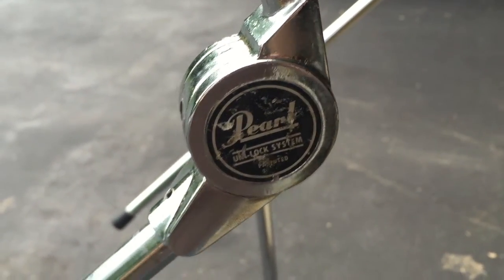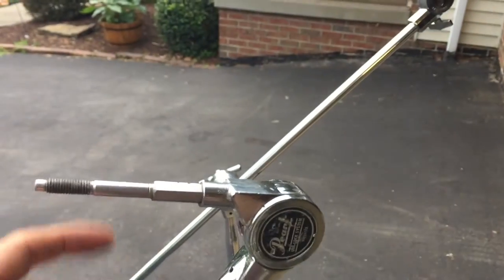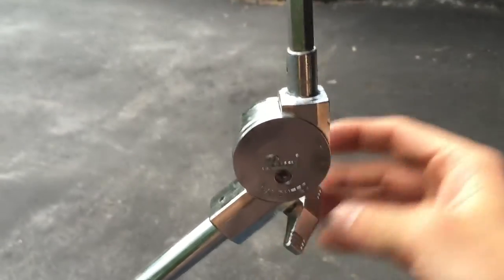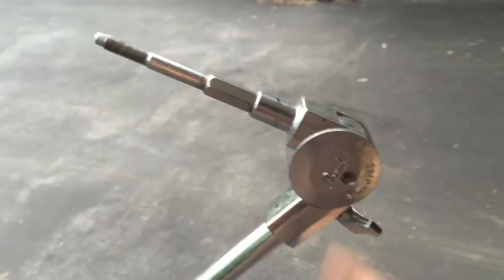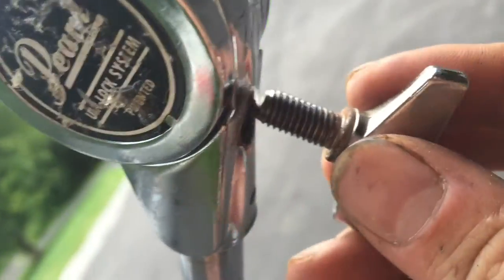These are the Pearl Uni-Lock symbol stands. If your stand does this and doesn't lock — I'll show you how to fix that. This one, whenever you put the key into it...